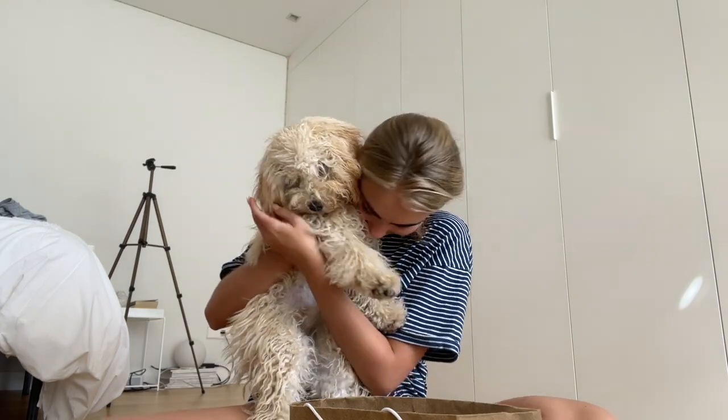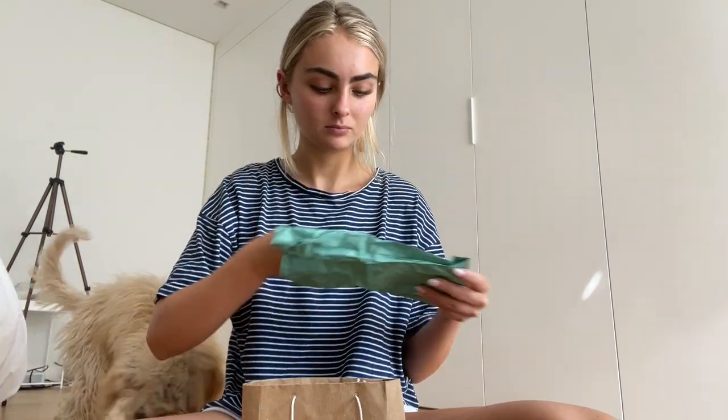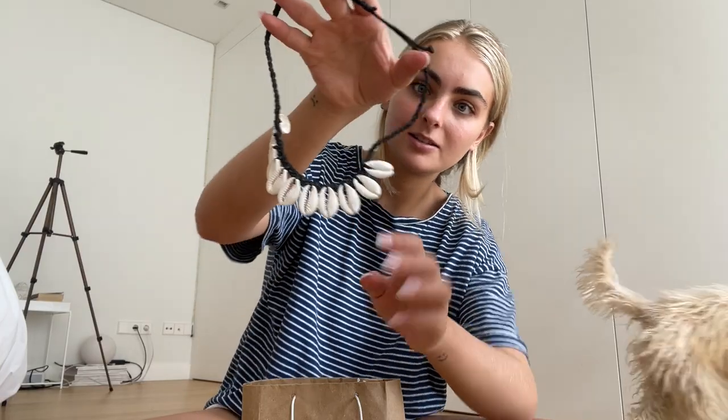I've been watching mukbangs for like an hour already. I wanted to show you — my mom came back from an island like two days ago and she brought me some cute things. Starting off with this necklace, it's so pretty. I love it, it's like island vibes.